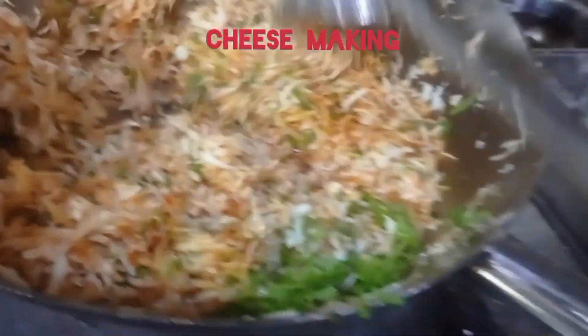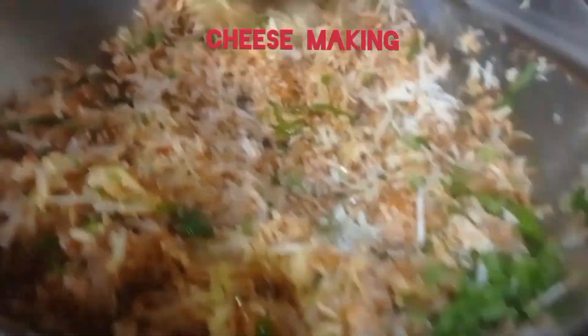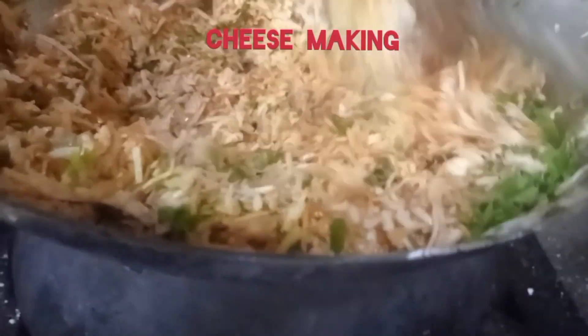We are going to place a new treat. It will take a few parts, and we will make a new treat. We'll wash it in a heated way. We will do it after a second. We'll put it together and cook it.